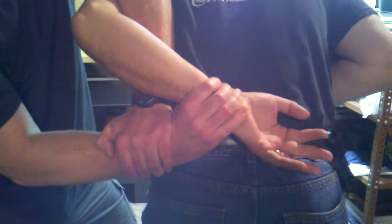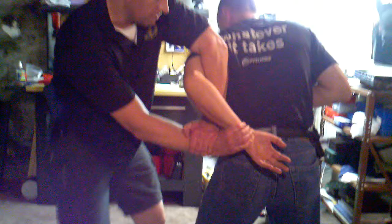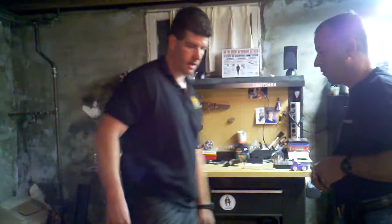This is pretty strong for me. If I really wanted to be mean, I could go into a series of strikes from either side, and I could take him to the ground. The problem with this particular technique is it does have some deficiencies.